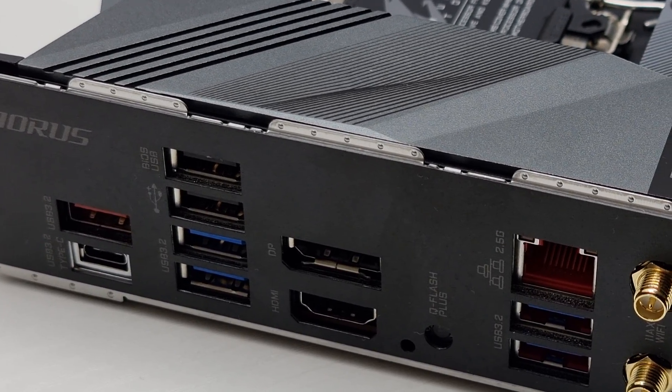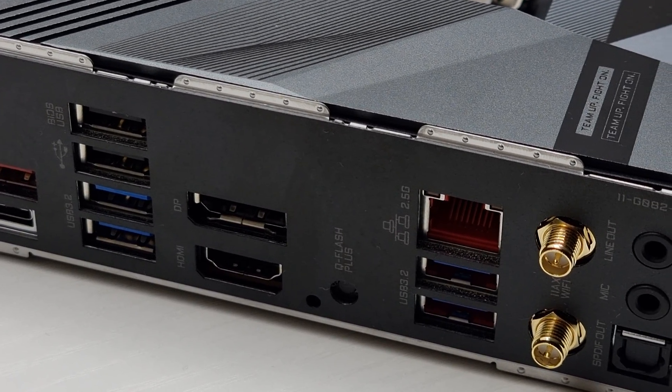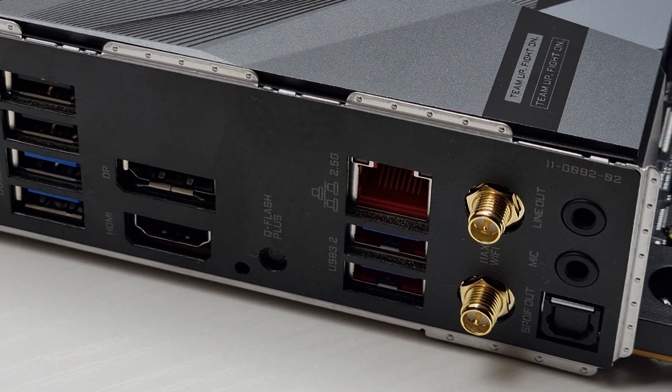The board features typical I/O you'd find on a motherboard of this type. However, I won't be covering all that in this video, but I will leave a link in the description.